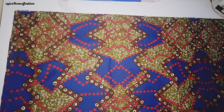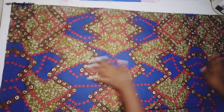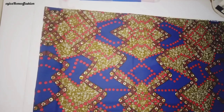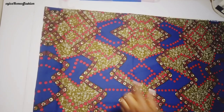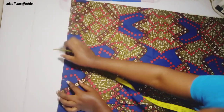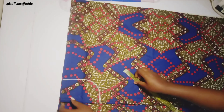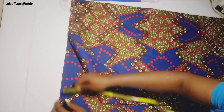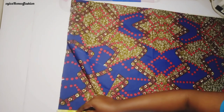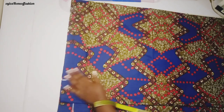This tutorial is going to be very simple and straightforward — just keep watching to see how we achieve that. Now I want to start from the neckline measurement: the width is 4 inches while the depth is 6 inches. You can decide to make your own a high neck — it just depends on how you want it. Measure 2.5 inches for the depth of the back; it's a high neck at the back.